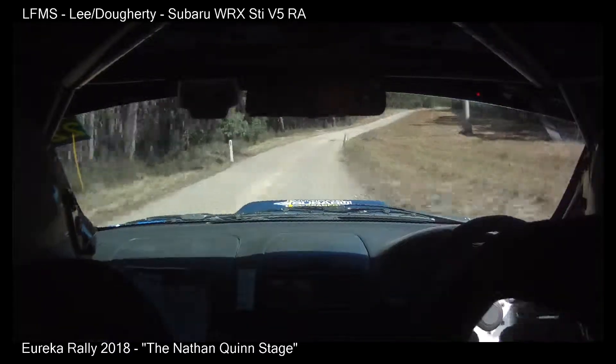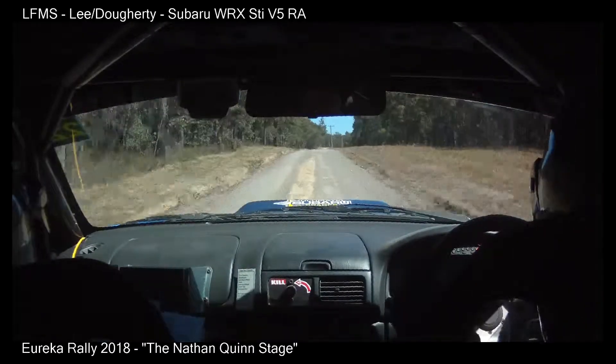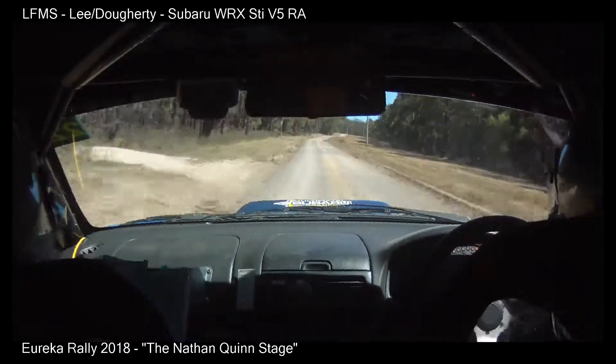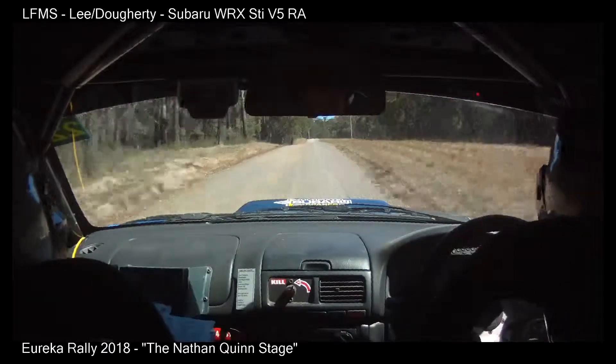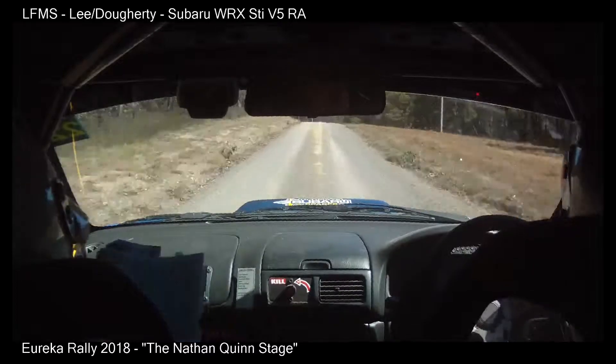100. Flat 10 left, over brow, 150. 9 right, exit over brow, 100. Straight over crest into 9 left, 150.